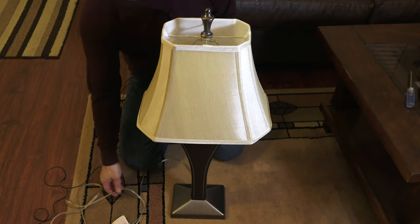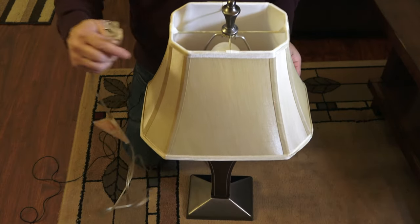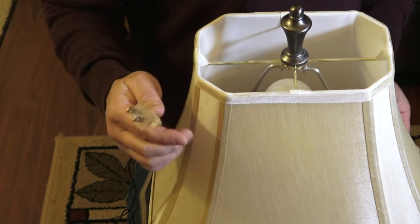First and foremost, find a comfortable spot — you can see I'm working on the floor here. You want to think about safety first. Unplug the lamp from the wall. You don't want to work on a live lamp.